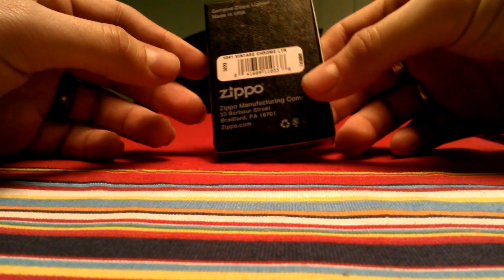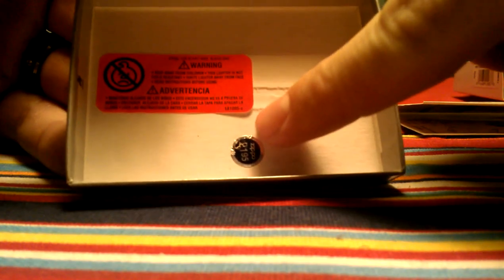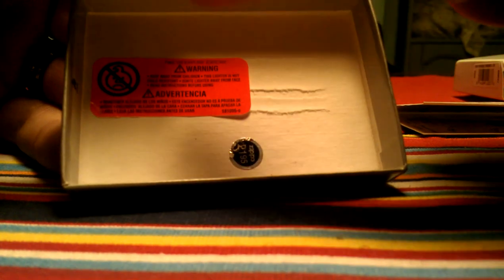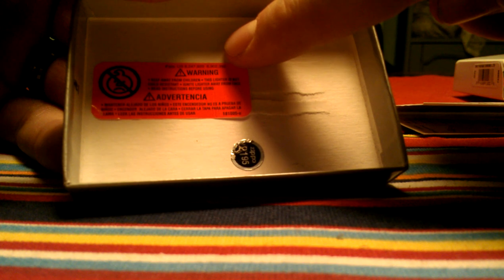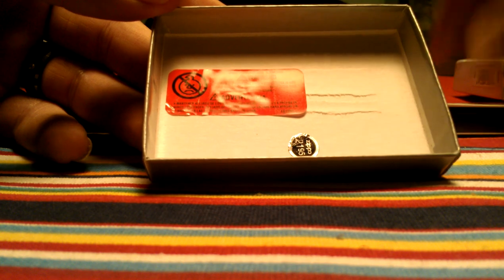This particular one is brushed chrome. When you pop it open you've got your standard warranty in there. Which incidentally is where I like to keep both the price tag and the orange safety sticker that they come with. Tuck it right in there, and if you want it for future use, if you're a collector, great place to keep it.